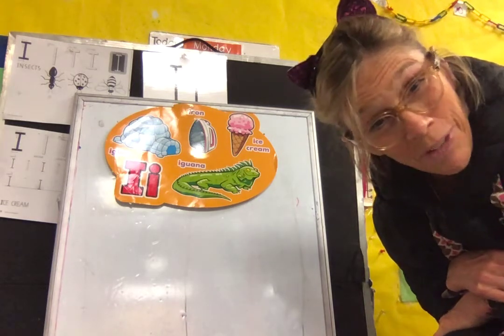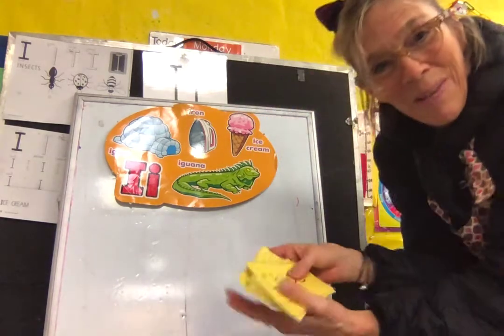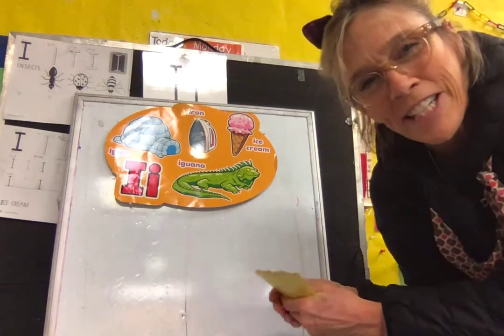But you know what, I forgot to do in the first video was to make sure everyone's here today. So this time I'm gonna start with the afternoon, the PM kids. I'm gonna say your name and tell me if you're here. Okay?